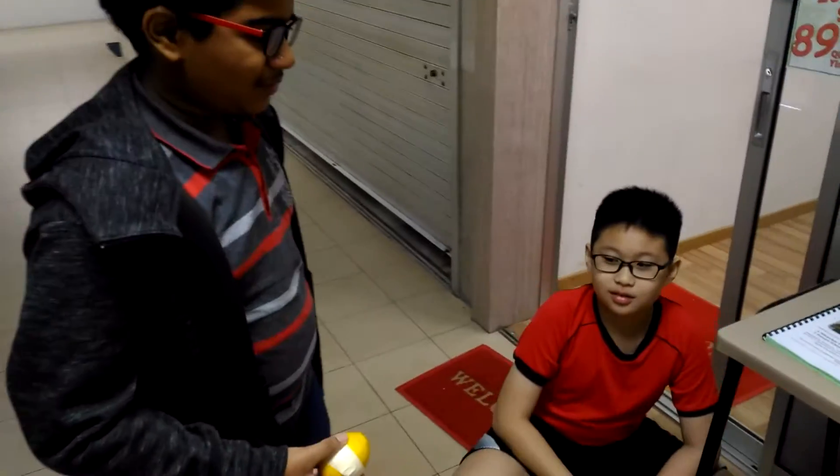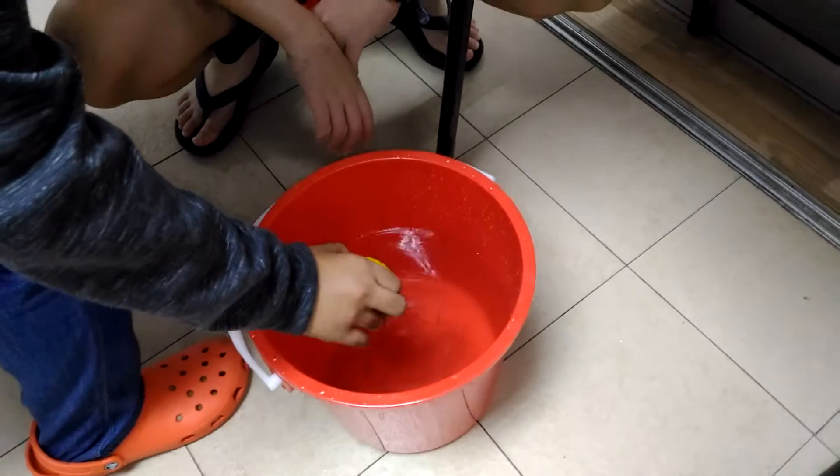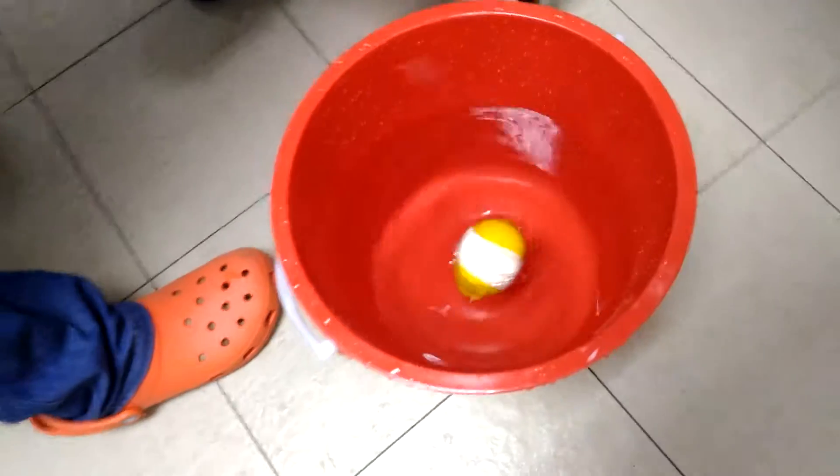Saravana is going to lower this egg, which is being wrapped in the lemon skin. Let's see whether it floats or sinks. And it's floating.